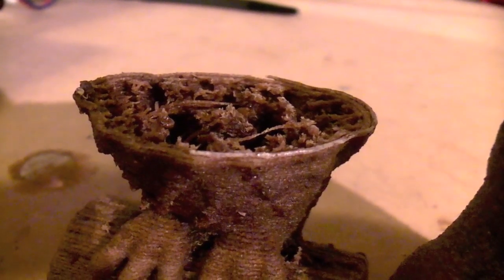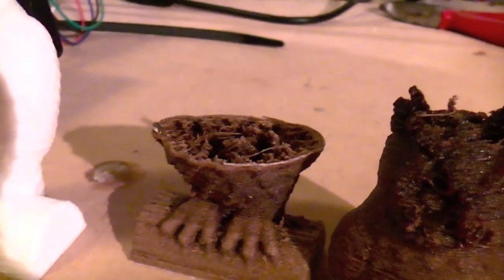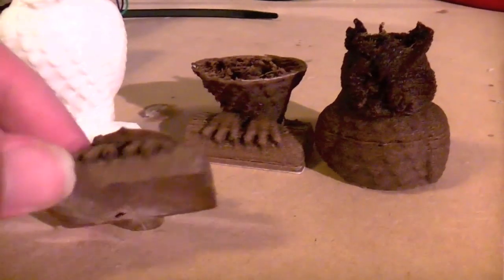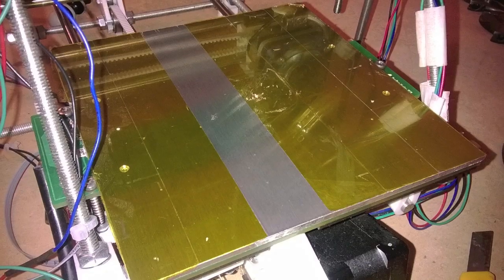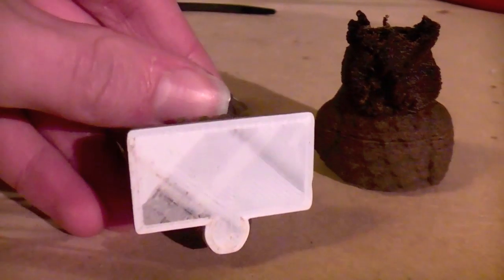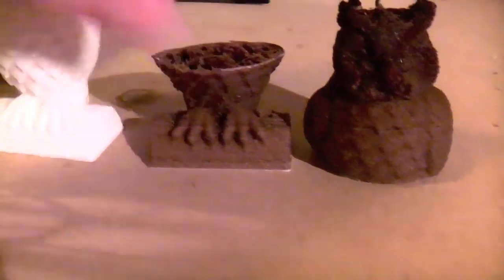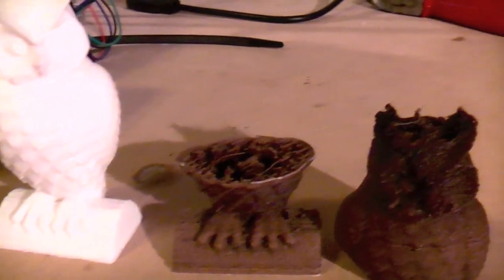The second reason why it broke in half was because it sticks way too well to the heated bed. I'd already done one of these prints — which is here — with a Laywood base, and this actually took up some of the Kapton tape which I've got on my heated bed. It stuck so well. So on this one I tried printing with a PLA base, and this did help to some extent, but it still stuck quite well. When I was pulling it off at the weak point, it snapped in two — which is rather unfortunate, but it gives me a chance to show you the inside.